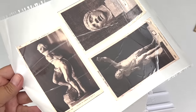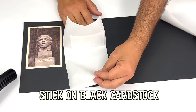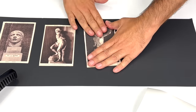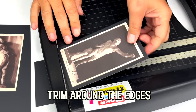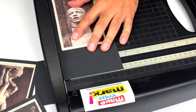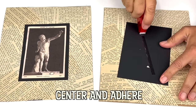Modern photocrom style postcards first appeared in 1939 when the Union Oil Company began to carry them in their western service stations. Photocrom postcards are the ones most familiar to us today. In the 1990s, the advent of e-cards and email started the decline of the postcard's popularity.